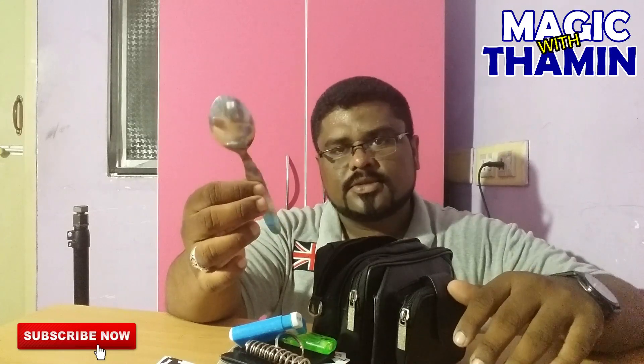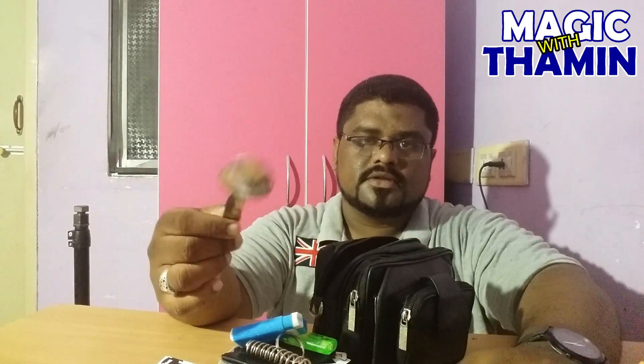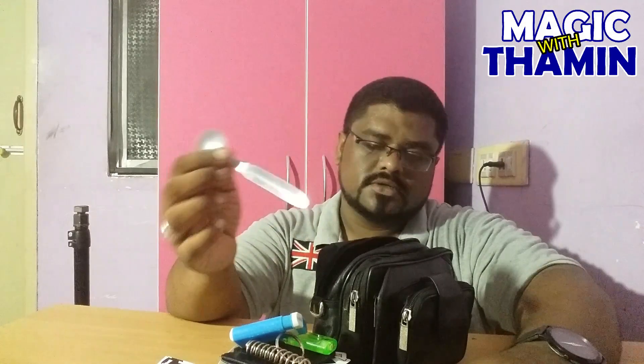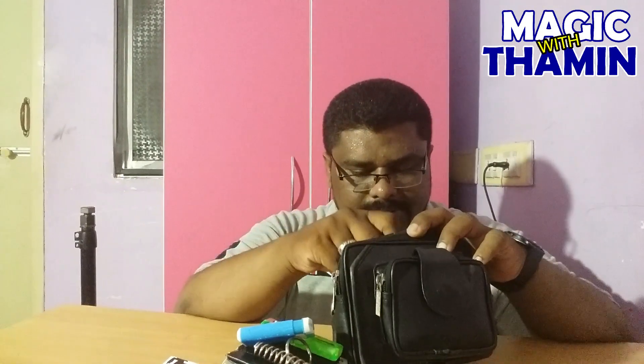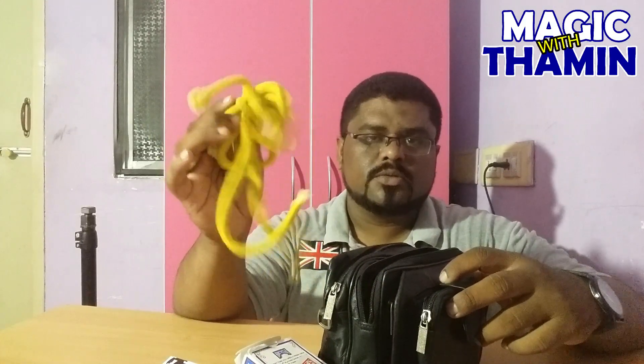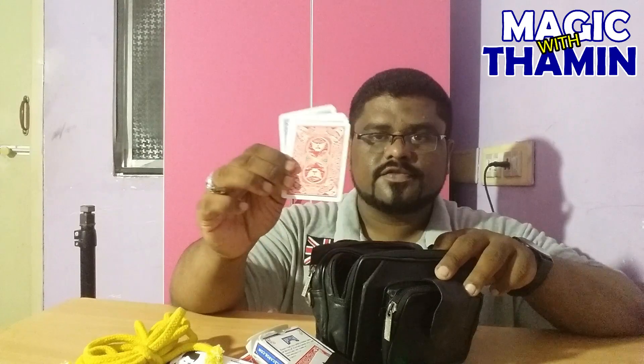Spoon magic — there is a spoon in the back and there is a back-up spoon. Next pouch. There are ropes. If you look at rope magic, some set of cards.